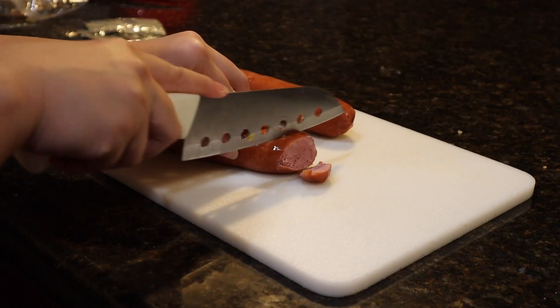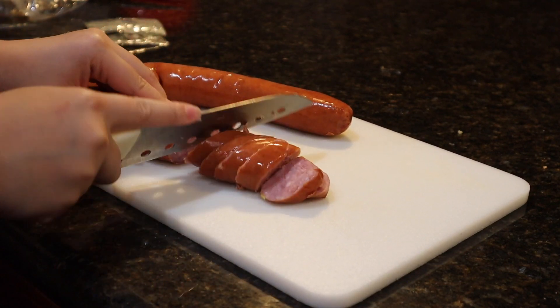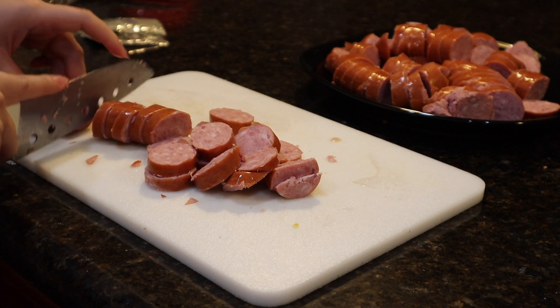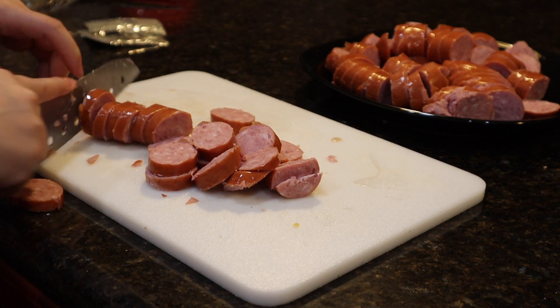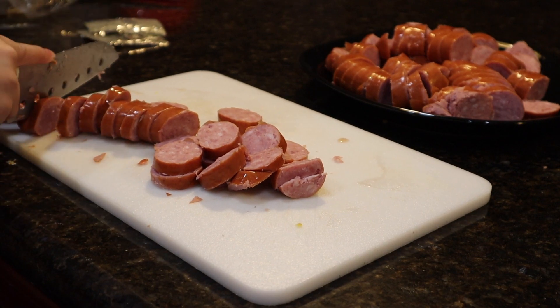I like to cut my sausages in a slanted way, but later on it ends up getting cut just straight on. It doesn't matter — as long as your sausages are bite-sized pieces, you are good.